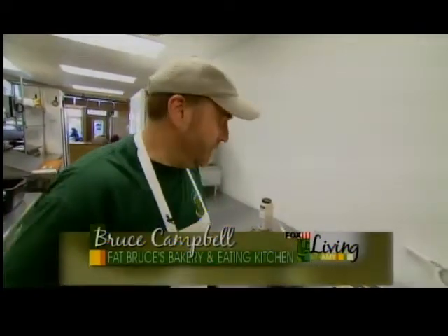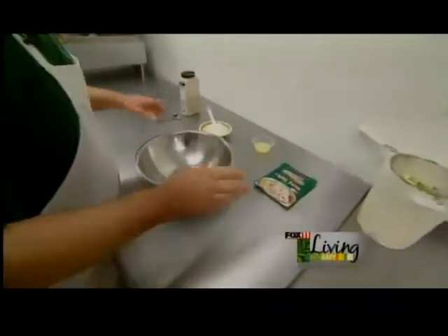Hi, and welcome to Fat Bruce's in Ripon. Today I'm going to be making a tuna melt. We're going to start by making our tuna salad.